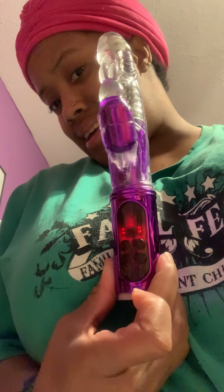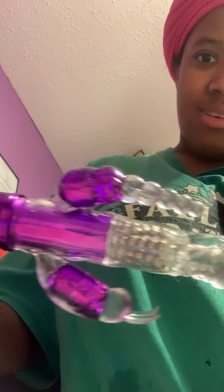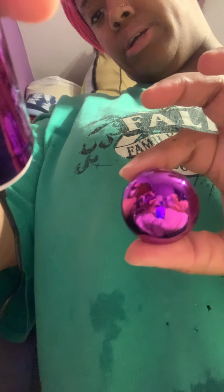I got something to show y'all. I will be coming back with bangs at the fingers. This is my new sex toy. This is how you charge it. I love it — me and my fiancée are gonna have so many sex toys.